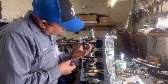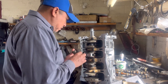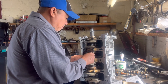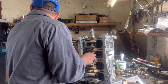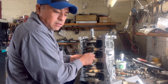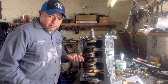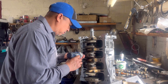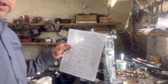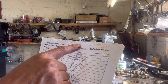Now what we're going to do is we're going to install it. Make sure you install it the right direction — they have direction. Make sure it doesn't fall off on you. And we're going to torque this down to 13 foot pounds, and then we're going to do 88 degrees.